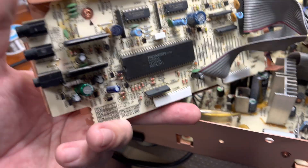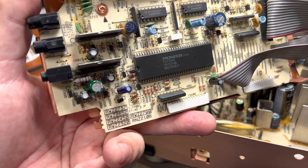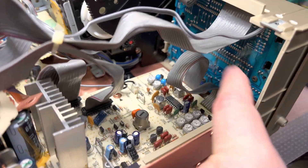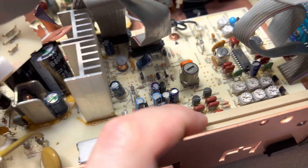Here is the main processor board which controls operations. There is also a display board, and that's a bias generator. Let's see what we can do with this.